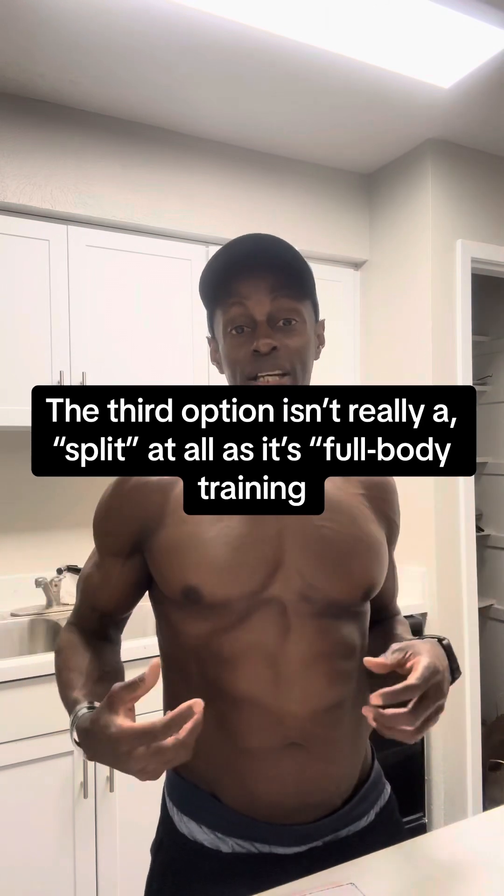Another option is an upper/lower split — everything from the waist up one day and everything from the waist down another day. Your third option is full body, where you pepper it throughout. When doing full body, you want to do the hardest things first. Generally your big pulls, squats, and lower body movements are most taxing, so start with those — squats, deadlifts, or classical lifts like clean and jerk and snatch — then move into a row or heavy shrug, then pressing, and finish with arms and calves.